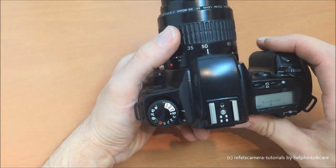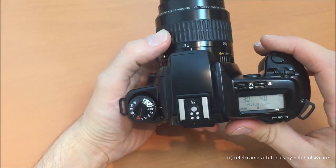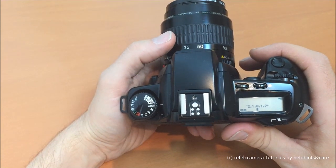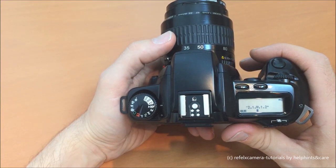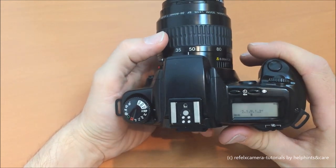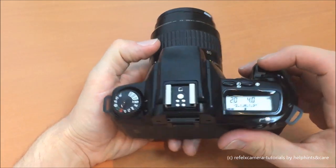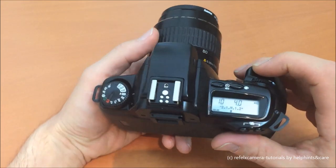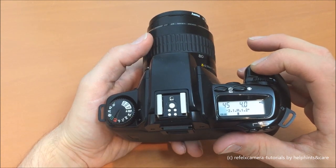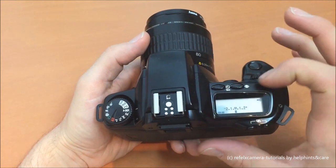The next program is the depth program. The idea of the depth program is that there's an object you want in your photo from one side to the other, and you want a fully sharp picture throughout. The camera tries to fix the first focus point, set it to depth, fix the second point while keeping the button pressed, and then when you're ready the camera tries to get the photo correctly.